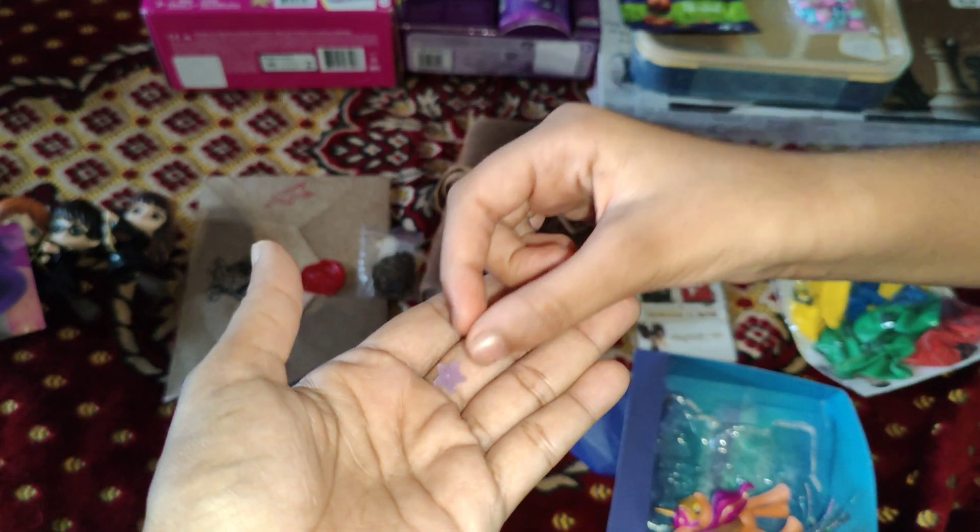This is so cute — it's like a grown-up version, except they're not grown-ups — it's like an older kid version. Let's open this doll accessory. In every doll we get something like a cap or a beautiful accessory. And there are some accessories in this box.